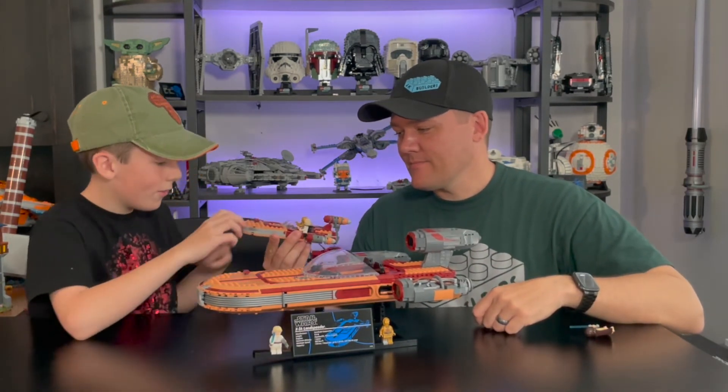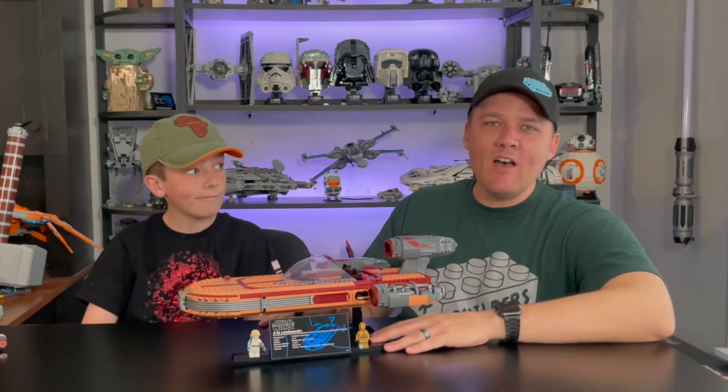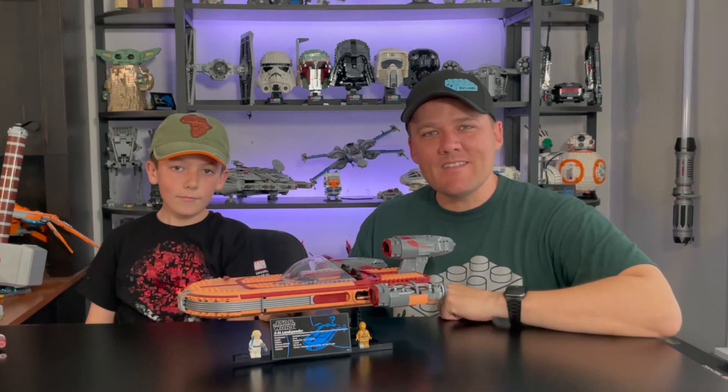So there it is — the UCS Luke's Landspeeder from LEGO Star Wars. Do you have it? Do you want it? What do you think of it? Comment down below. As always, hit the like button and subscribe to the channel if you haven't already. Until next time, keep on building!